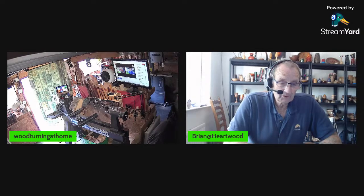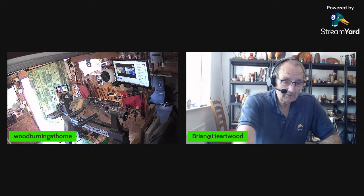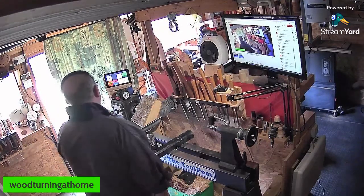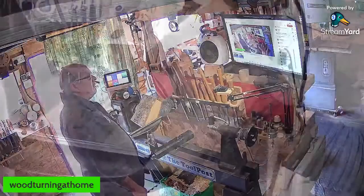Good afternoon everybody, welcome! So I'll make a start, and Brian, you can relay any questions to me and tell me who's coming in. I'll switch you out of the way. That's a good idea — stick me in the background. Who wants to look at me? I want to look at your wood turning.